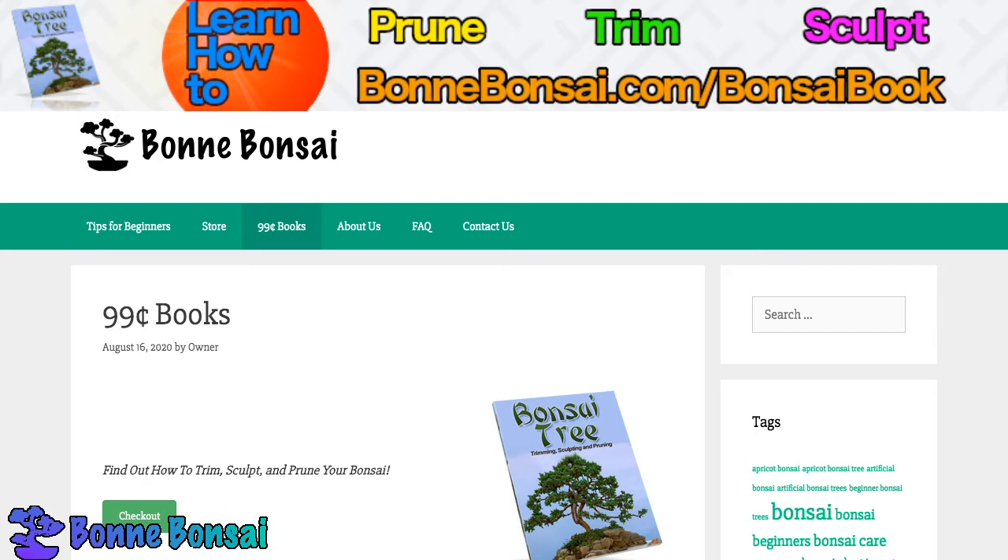Another feature of preserved bonsai is that they are usually very unique — you won't find another quite like the one you buy — and so they can be used in different rooms because they make unique and marvelous additions. In addition, the preserved bonsai is ideally suited for anyone who is strapped for time but who loves the bonsai art and wishes to have a genuine bonsai that is simply preserved.